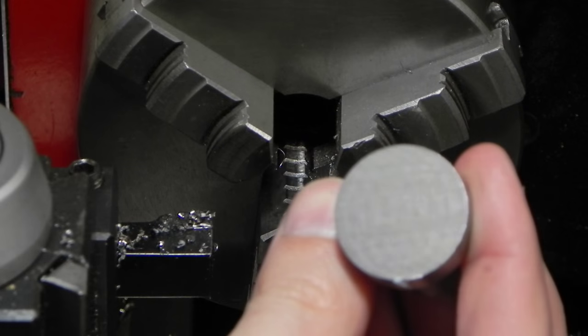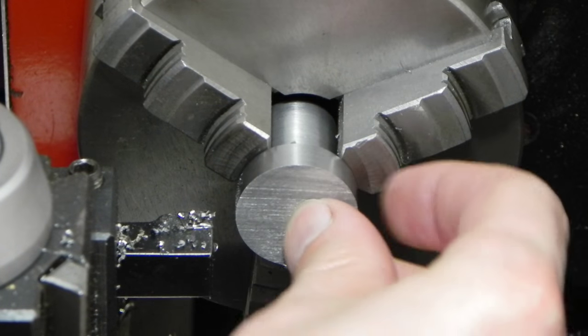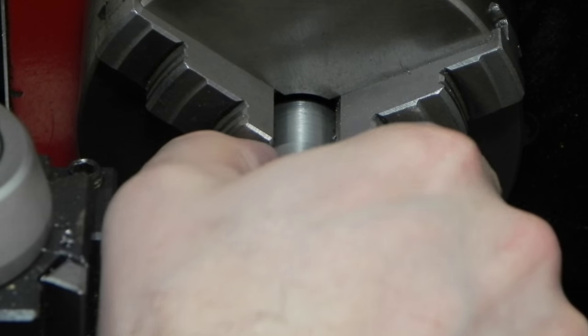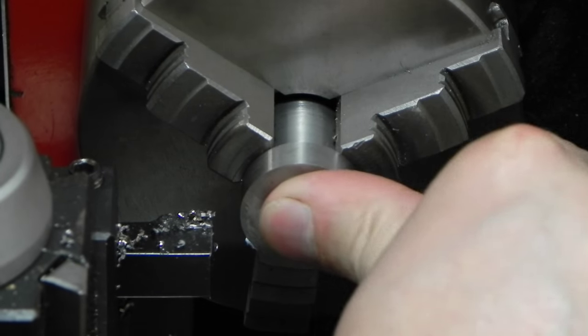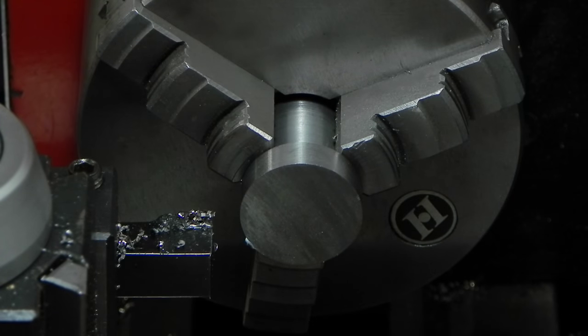This is one of the cut out pieces. I've got to just face it to length. I've got a little dial indicator set up over here with my stop, registered off the face of the jaw on the chuck. It'll be within a thousandth or two, and that's more than enough for something like this — it's just going to get welded in place and painted.